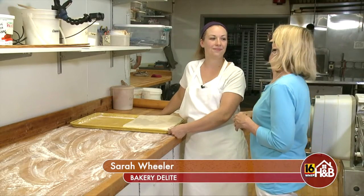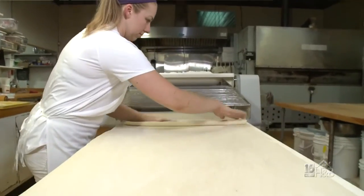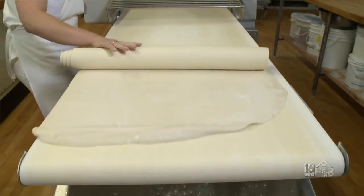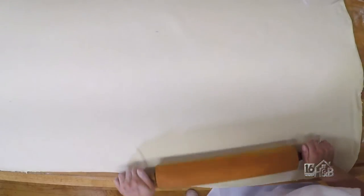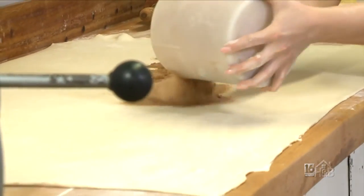Now we're here with Sarah Wheeler, and we're ready for the next step. We're going to take this dough and put it right on the sheeter to flatten it out nice and smooth. Then we'll place it on the bench and roll it right back out.